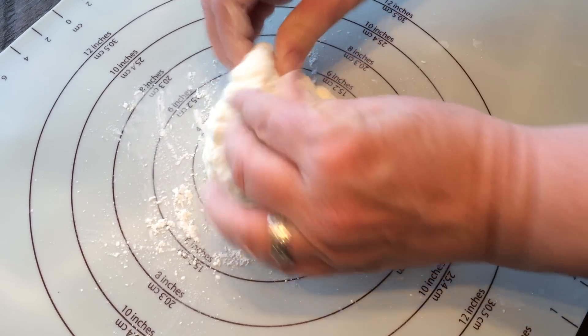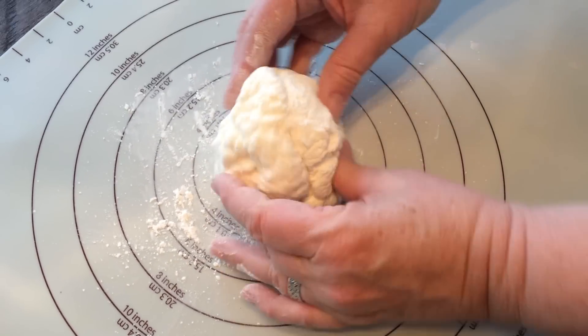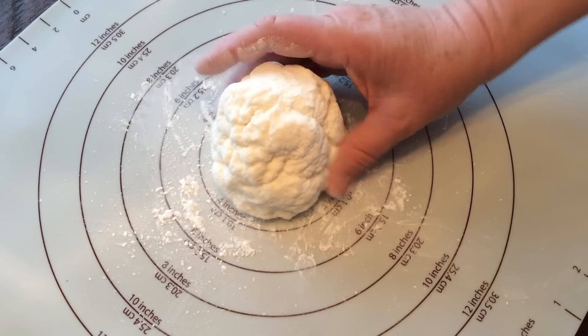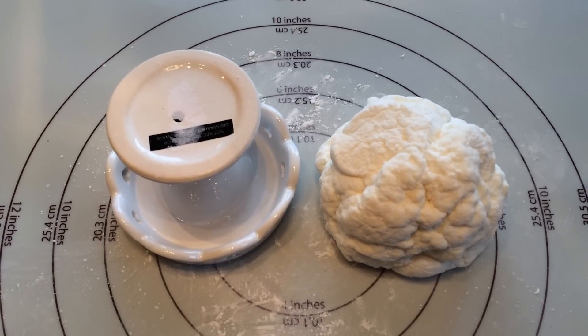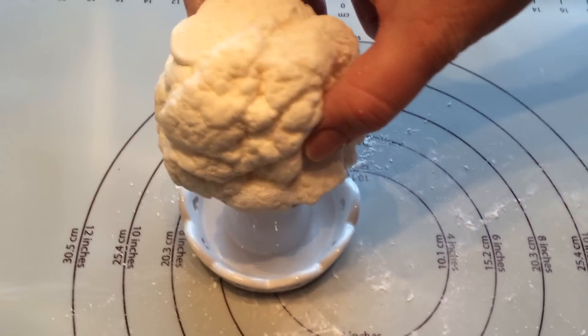Try to shape your marshmallows into the shape of a body and use cornstarch to roll it in so the outside won't be sticky. I'm using this little cupcake pedestal as the base for my baking. I'm putting the body on it.